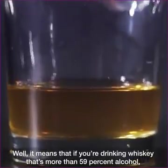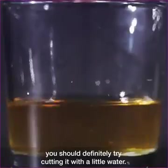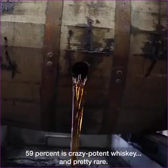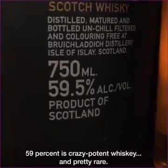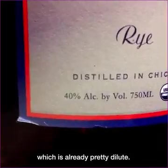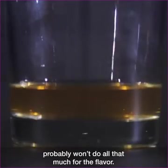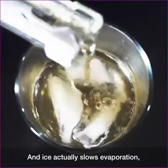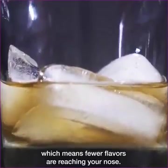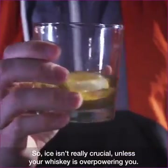And there's your delicious smoky flavor. So how does this settle the great whiskey and water debate? Well, it means if you're drinking whiskey that's more than 59% alcohol, you should definitely try cutting it with a little water. But here's the catch: 59% is crazy potent whiskey, and pretty rare. Most common whiskeys are around 40% alcohol, which is already pretty dilute. The research suggests adding a little more water probably won't do all that much for the flavor. And ice actually slows evaporation, which means fewer flavors are reaching your nose. So ice isn't really crucial unless your whiskey's overpowering you.